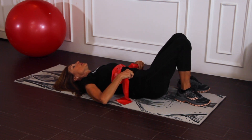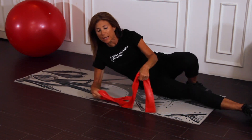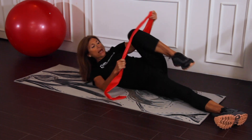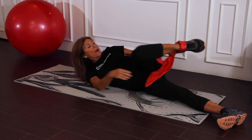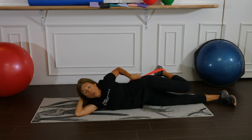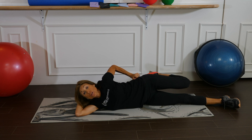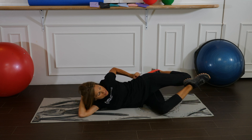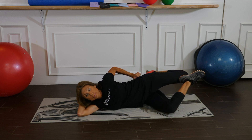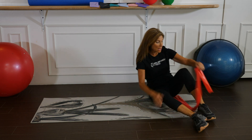Now to loosen up the front of the leg — the quadricep — we'll lie on our side. Take your flat band and wrap it around the foot to help bring the heel all the way up. If you need more of a stretch, take your bottom leg and just press back.